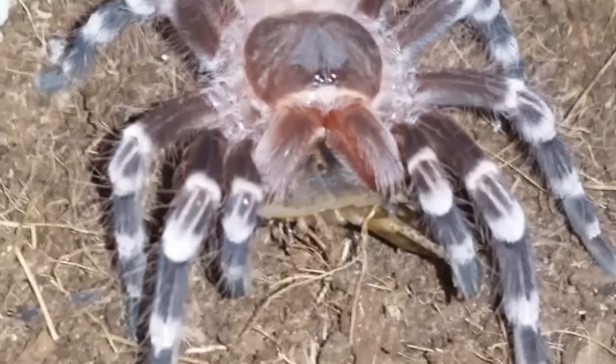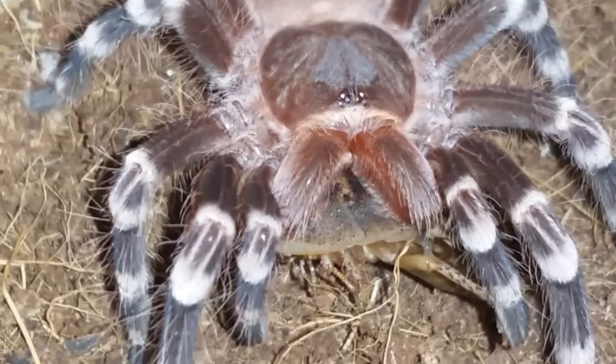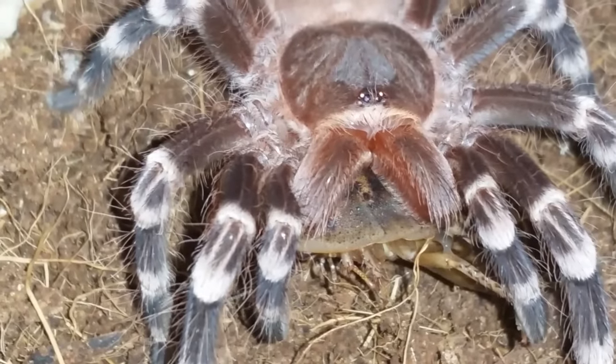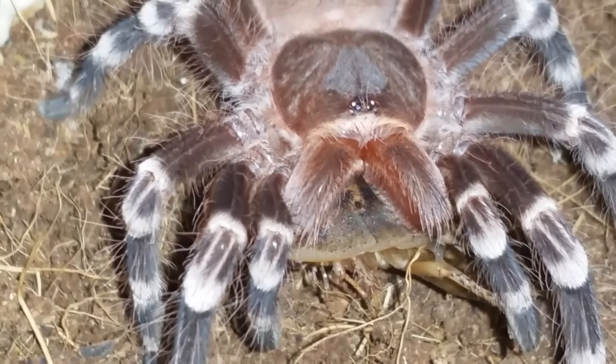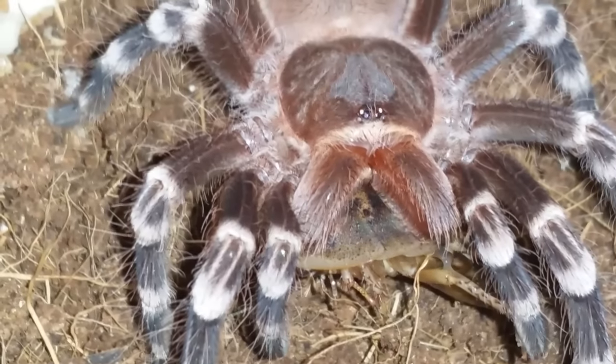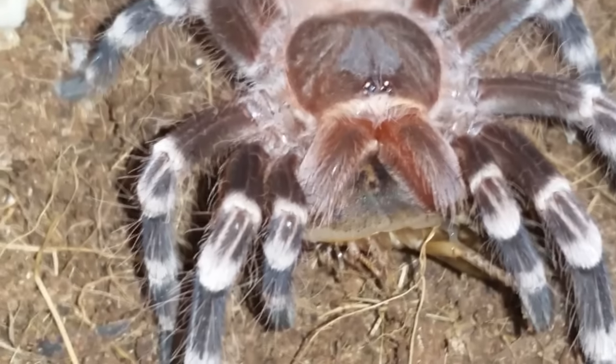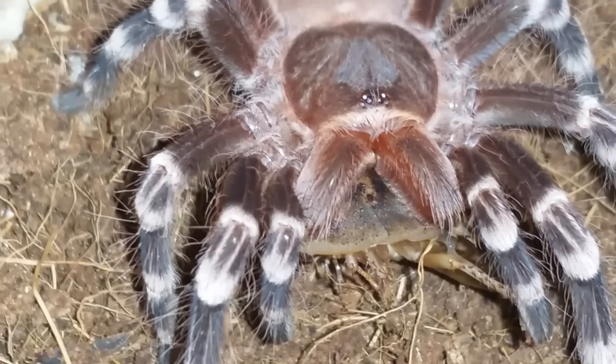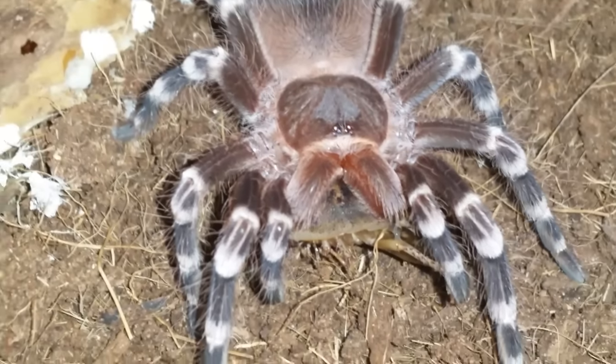Let me zoom in here. Yeah, there's a battle with this one, but she's clearly got her left fang in. On the right side you can see juice oozing out of the roach. Anyways, guys, we'll move on to the next.